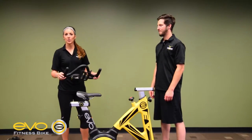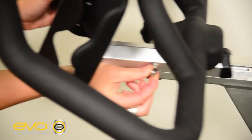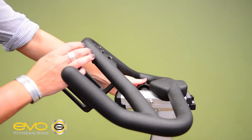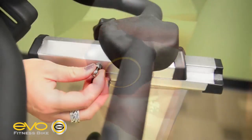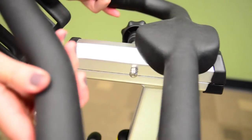Now, we're going to be installing the handlebars. Pull the safety pin before inserting the handlebar. Slide the handlebars into place and turn to lock. The safety pin will prevent the handles from sliding off the bar.